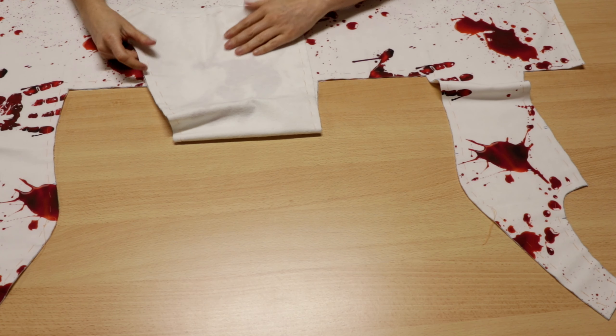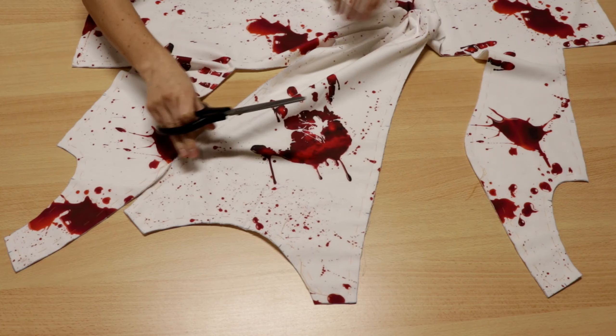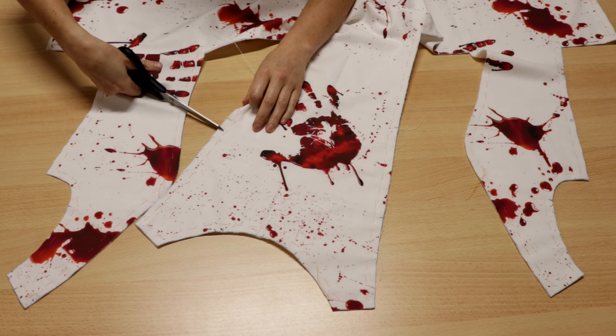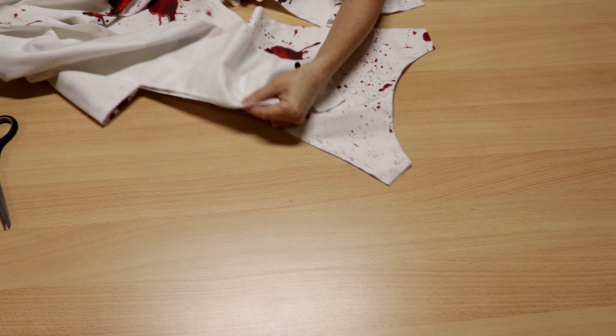I underlined my main fabric with a light white flannel. Then I stay stitched along the edges of the center bodice part. Now I cut the seam allowance — this way it's easier to attach the center to the side sections.